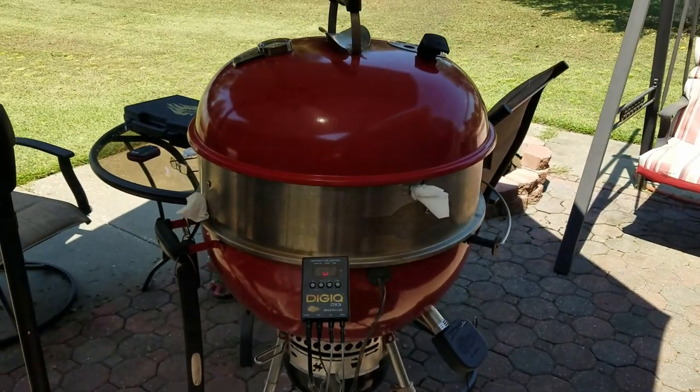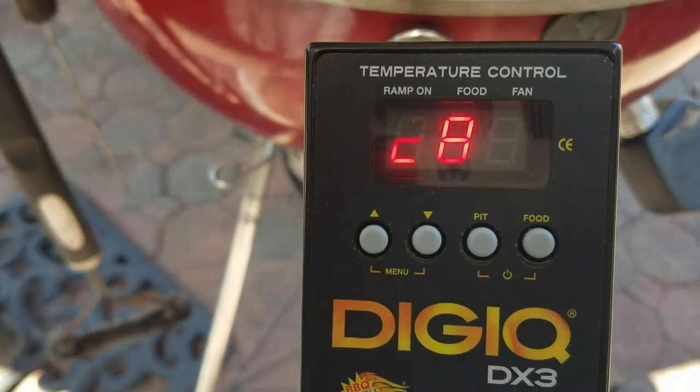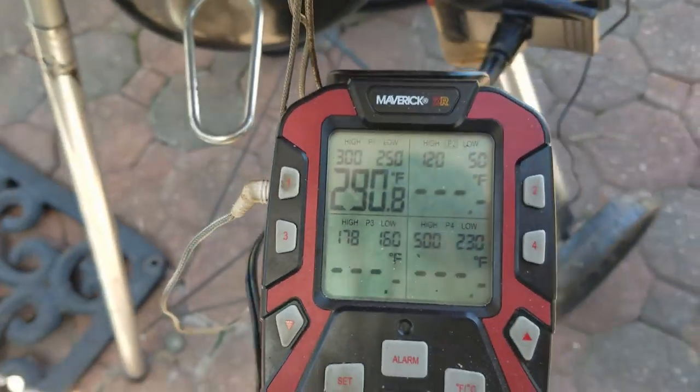By the way, this is a Malcolm Reed copycat cook — go to his channel if you want to see him do it. I saw that a couple years ago and I've been meaning to do it but forgot. If you don't have a cook list, when you see something you want to do, write it down because you'll forget, just like I do. I'm old enough to use that as an excuse. I've got the Guru hooked up, all I need to do is put the probes on the grate. Here's my setup: the Weber kettle with the Cajun Bandit extension ring, the Barbecue Guru, and the Maverick XR-50.